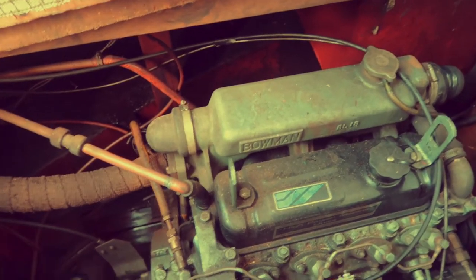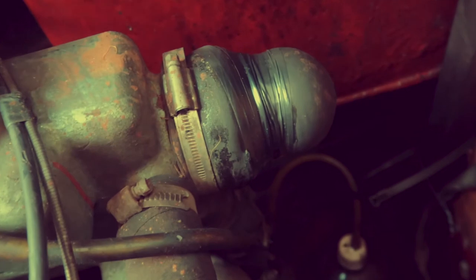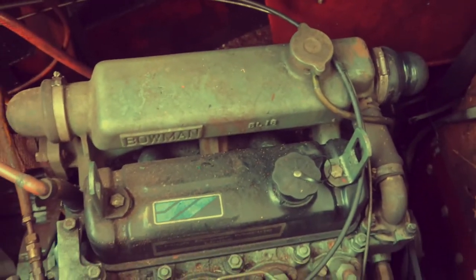When we rode down from Rickmansworth with the boat, the engine started blowing steam. This is the heat exchange unit — Bowman, they've been making them for years. You can see this end cap here is split, so it was blowing all steam out and we lost all the water in the coolant. We had to tape it — luckily my mate AJ had some tape on him. That saved the day; we filled it back up with water and it got us here. We've ordered the part, 40-odd quid, and it's coming in the next day or two.